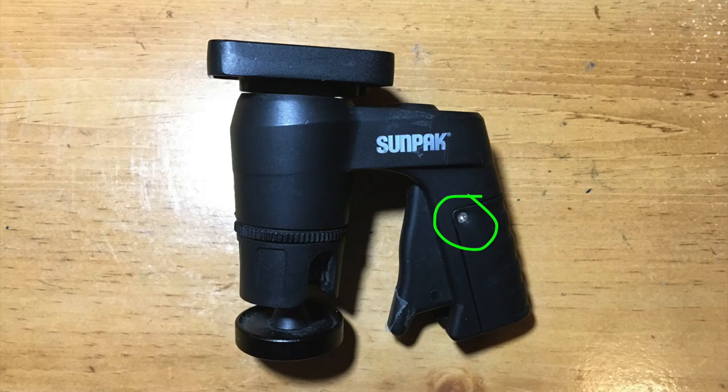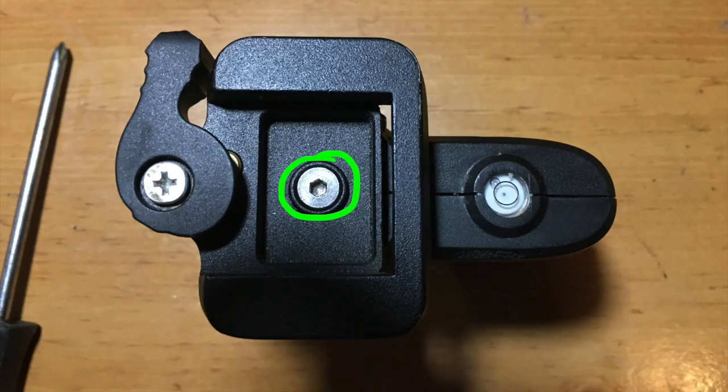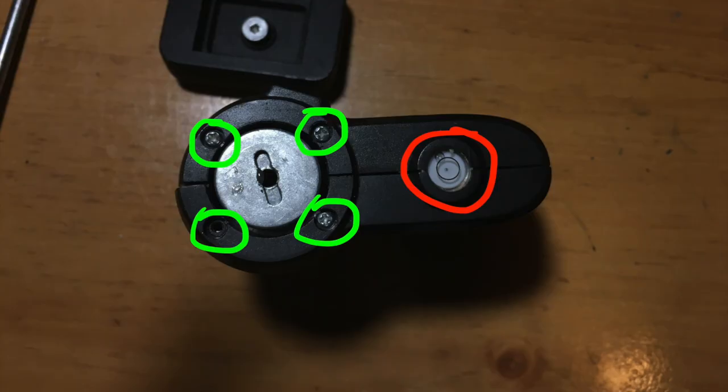First, remove the screws on the handle and also on this handle here. Remove this screw, then remove these four screws and you can pull apart the handle.